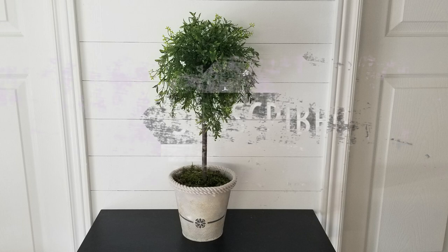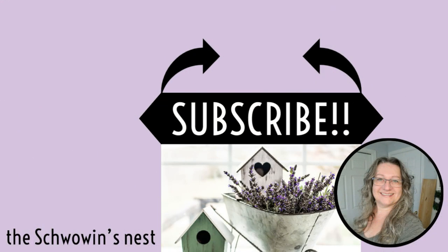Thank you so much for stopping by and watching my video today. I really appreciate your support. If you're new to my channel, I'd love for you to stick around — hit that subscribe button. Those two black arrows will show you exactly where to click.